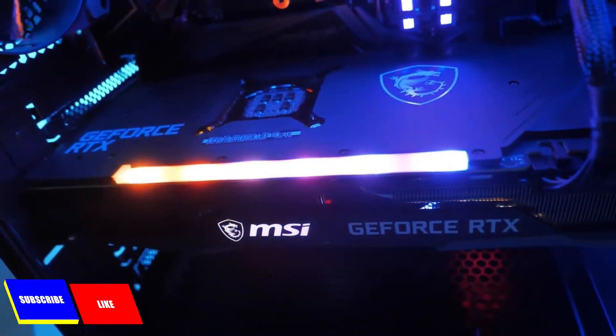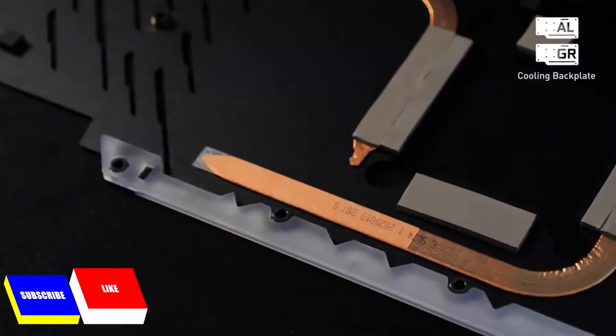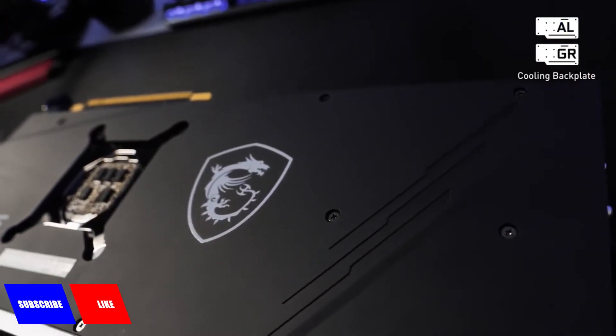Looking to the backside of these cards, we show two possible cooling backplates. On our highest-end models, we have a metal backplate with heatpipes underneath, and on some other models, we have a graphene composite backplate.